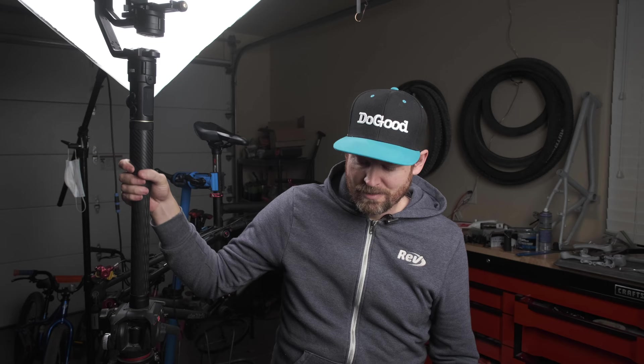That's tool number one. To win the Zhiyun Crane 2S, remember to go over to Build a Better Bike, subscribe first, and leave a comment that you've subscribed and you'll be entered to win. The next tool — spoiler alert, I'm saving what I think is the best for very last.